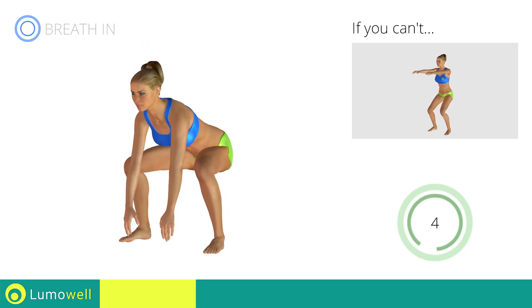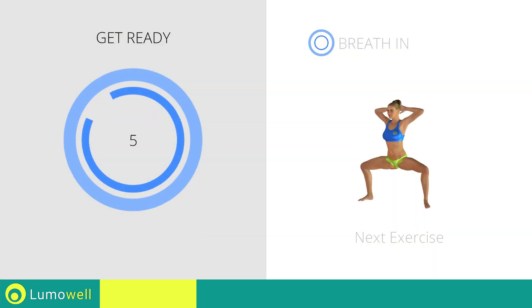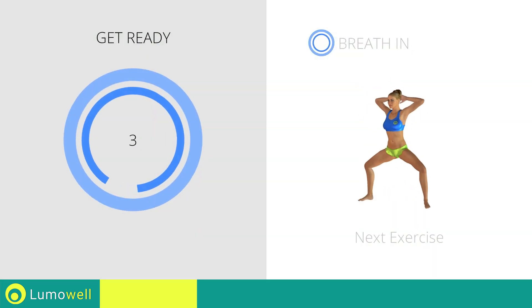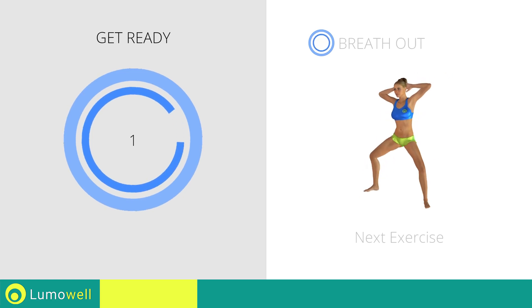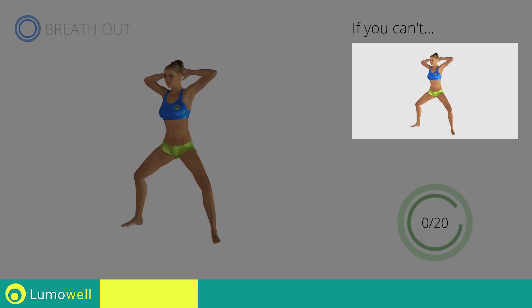Try keeping your abs constantly tight. 5, 4, 3, 2, 1, stop! Next exercise: sumo squat plus full side crunch. Go! If you cannot do it, try flexing your legs less during the squat.